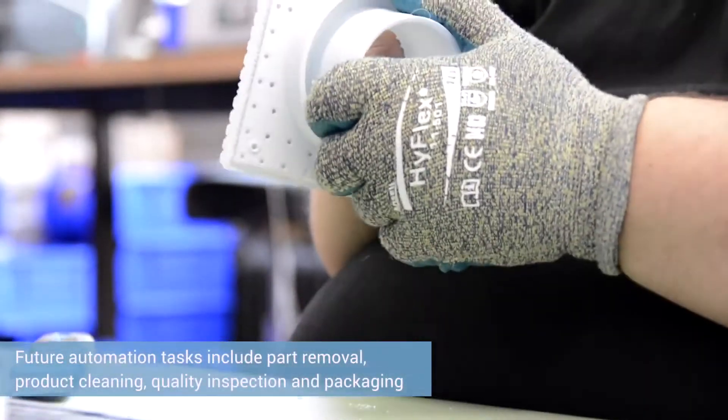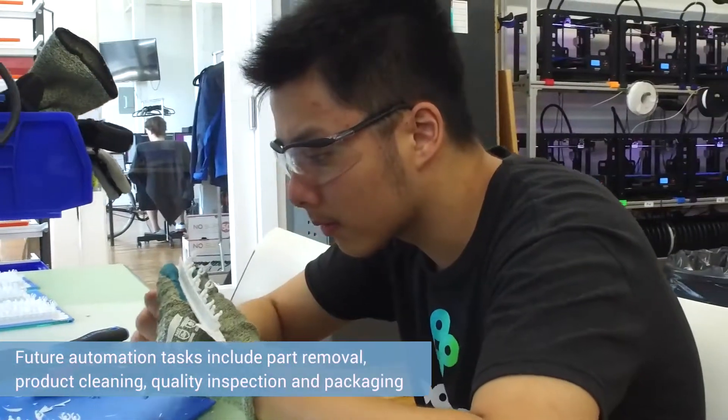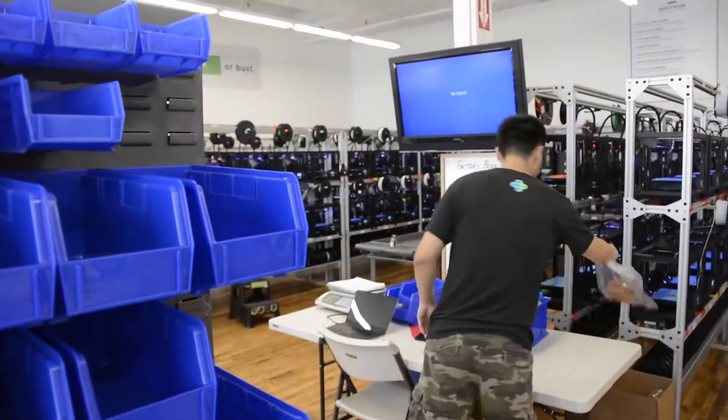This was really just the first step for us in introducing robotic automation into our factory. There are many other opportunities to automate different tasks, whether it is removing parts from the build plates, cleaning them, inspecting them for quality, or packing and shipping. We're really excited to start using robotics to do a lot of those tasks.